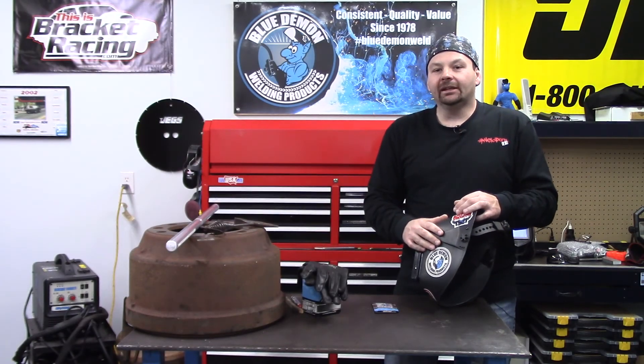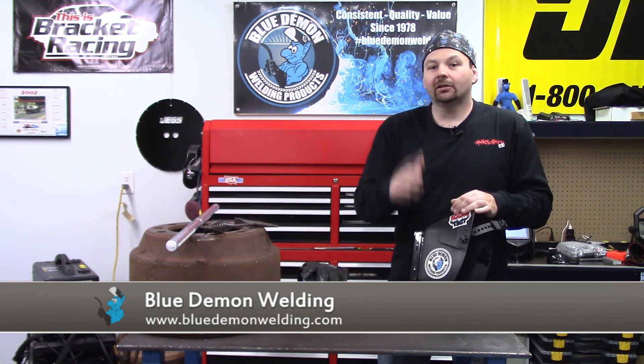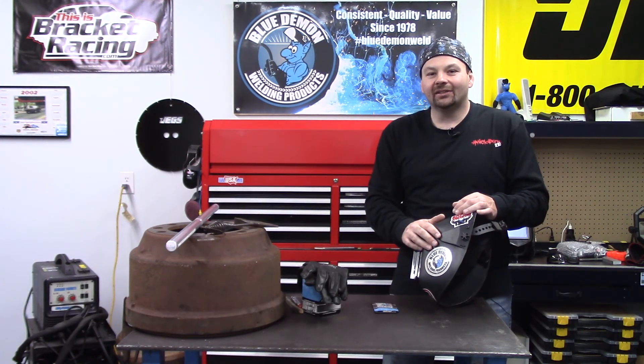Thanks for spending your time with me, and please remember Blue Demon for all your cast iron, mild steel, stainless steel, or aluminum welding needs. Thanks for stopping by and I'll see you next time.